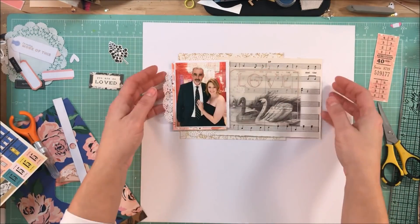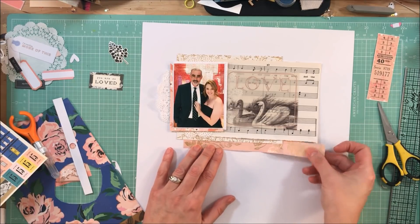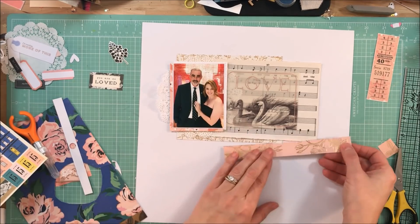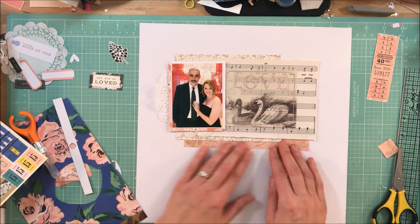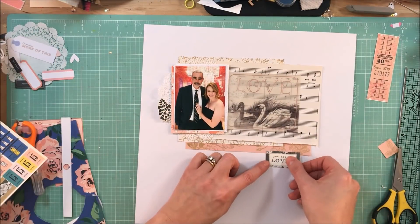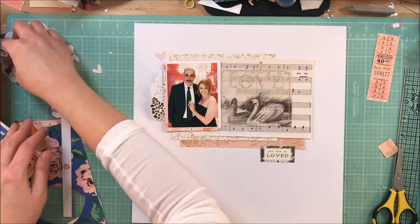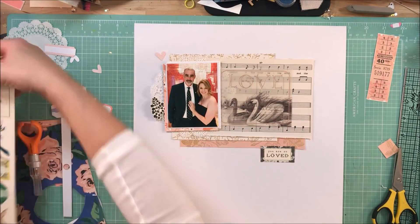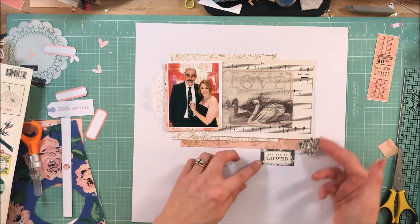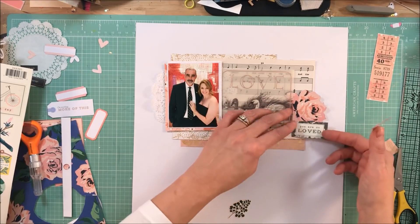I'm using a little bit of vellum adhesive, and I put it behind the swans — you cannot see it. I did not want to run the entire die cut through my Xyron machine because I wanted there to be a little bit of lift with the die cut, since I felt it would show the details better and make a more interesting element if I just left it and stuck it down just a little bit.